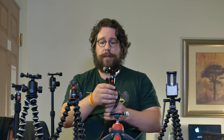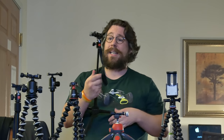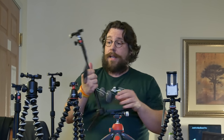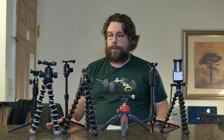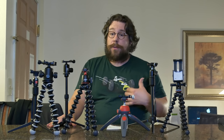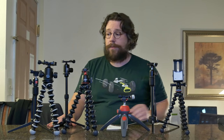An Arca-Swiss plate is going to go on that soon too. The Obin TT300 is $50 on Amazon. It extends really far — it's a really tall tripod and actually quite nice. All of these, except the cell phone one, will hold roughly about five to six pounds. So most DSLRs and mirrorless cameras are going to be just fine.